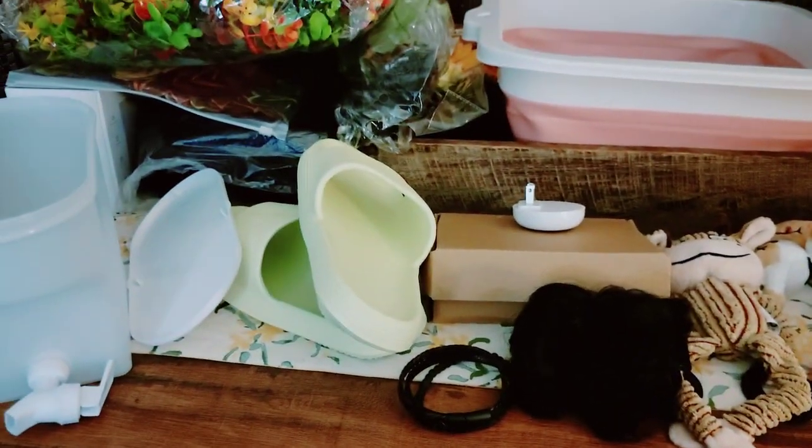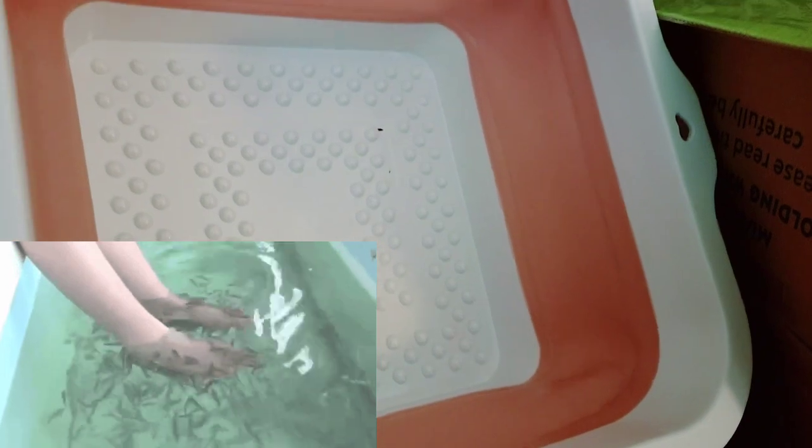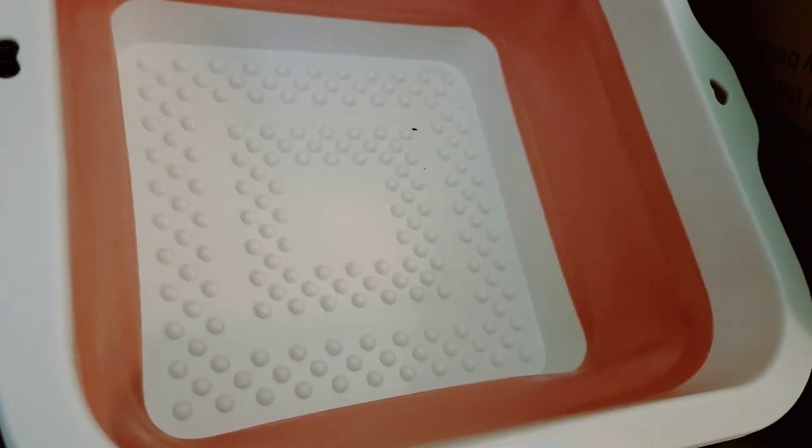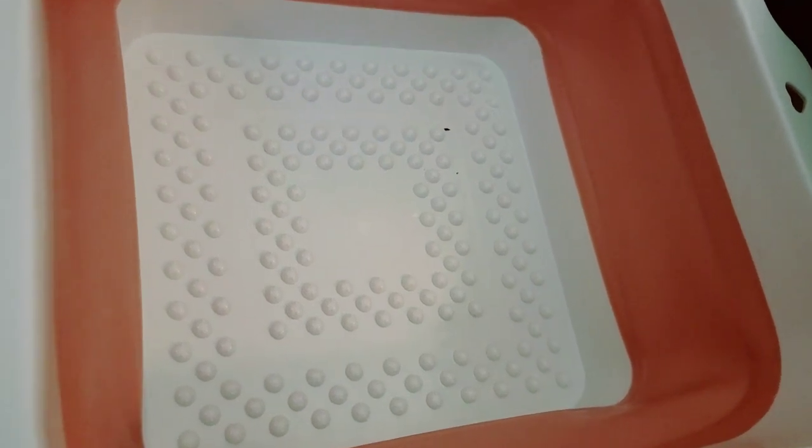First thing: do not buy this pedicure thing. Those are like sharp little shards of glass — no way. Just pushing this out hurt my hands, I'm not putting my feet on that. I thought, 'Oh cool, it's collapsible, it'll be really nice for when I give myself a home pedicure.' I expected a little texture but I did not expect them to want to pierce my toes. This is a no.